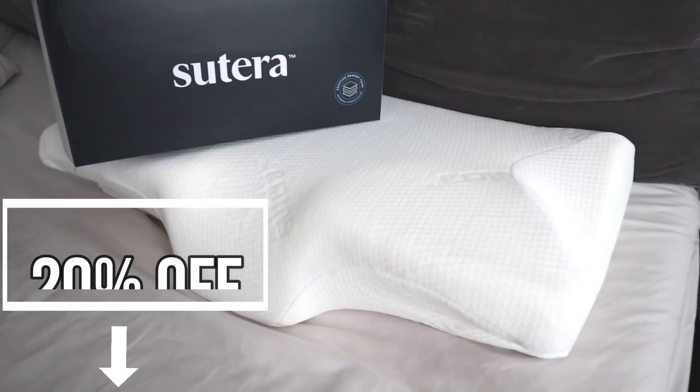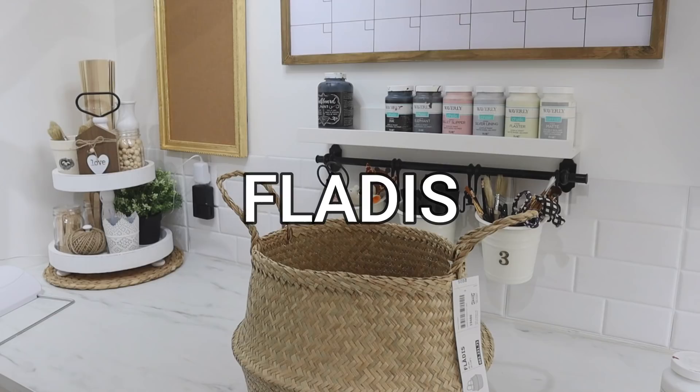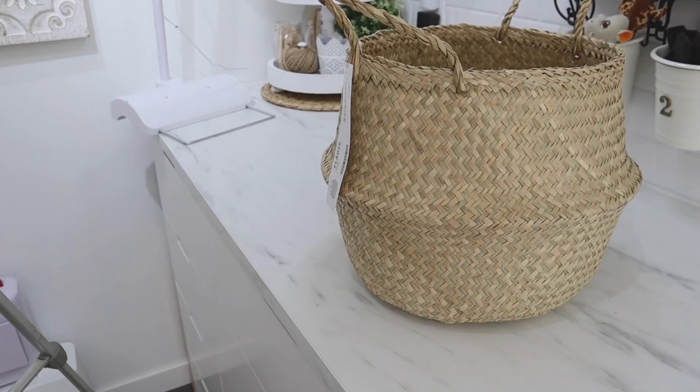Click the link to get 20% off your Dream Deep Pillow today. Now let's go ahead and jump right into our IKEA hacks. I'm going to go ahead and put the name of these products up on the screen so you know what you are looking for when you go hunting for them at IKEA. And this first one is a basket.